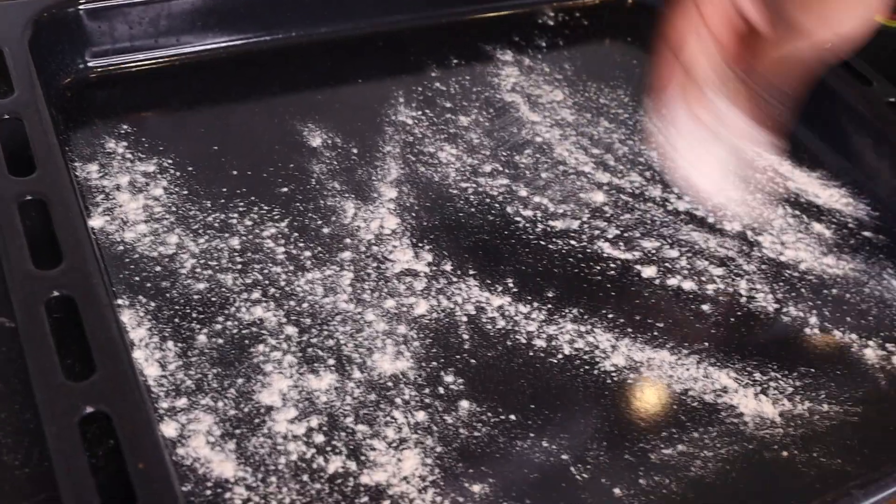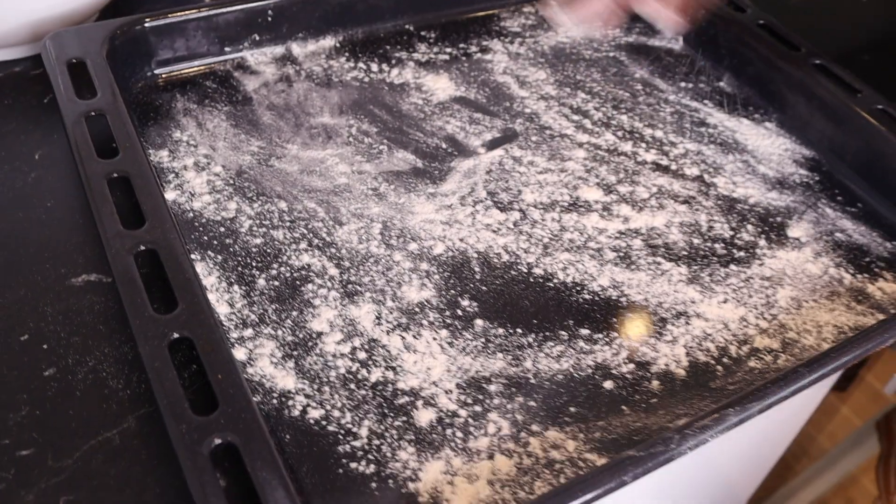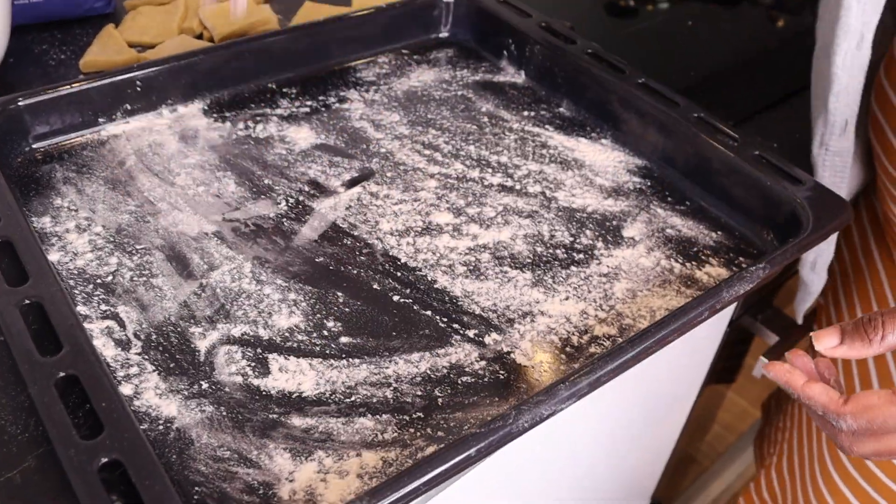I'm going to let the mandazi rest on this tray. I don't want them to stick, so that's why I'm putting flour on the tray.